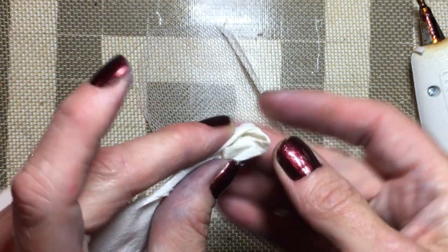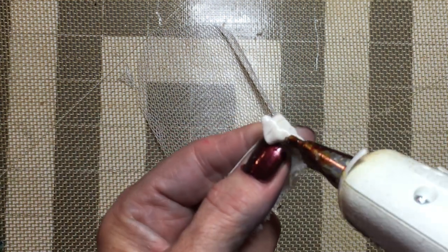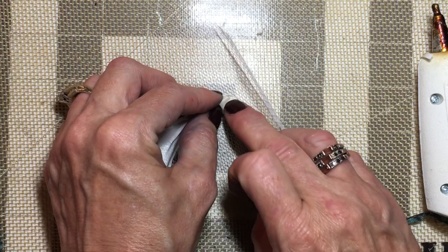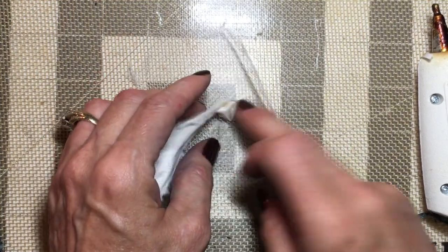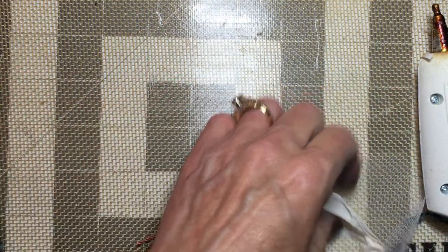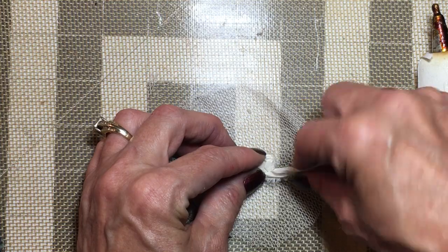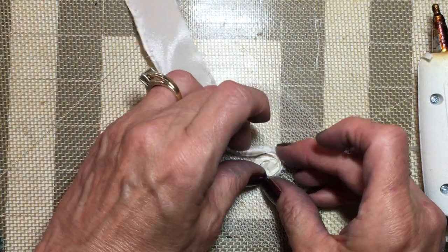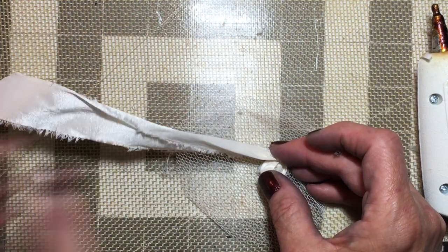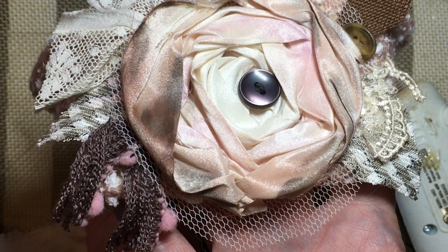Those frayed edges I'm just turning them under because I really don't want them up. Now that we've got it started here, I'll just glue it down. And I'm just going to do the same thing — start twisting, wrapping this around. And then what I did on this one was dyed it with my alcohol inks.